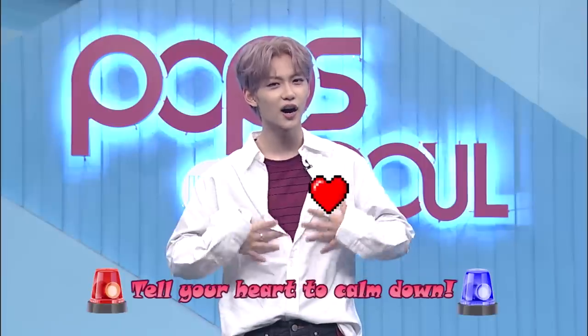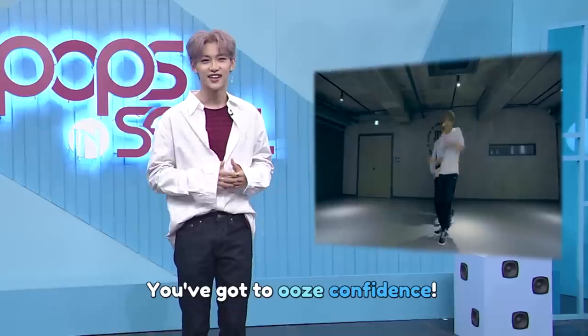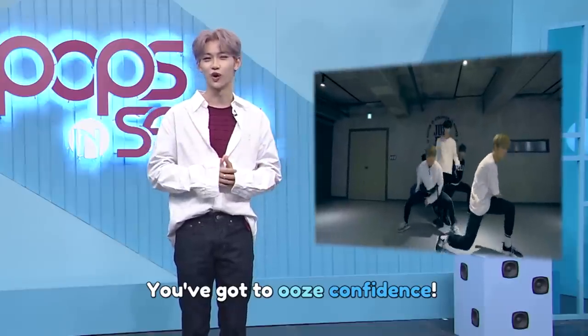Just a full warning: with today's dance lesson, you better tell your heart to calm down. Because I'm going to teach you a fatally sexy dance from CIX's movie star. The vibe that I get from their choreography is that you've got to think, I'm all that, and I'm the sexiest person in the world.